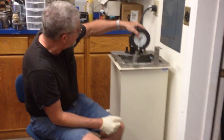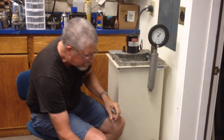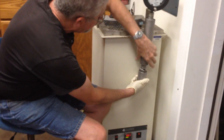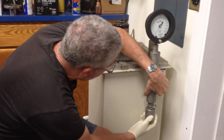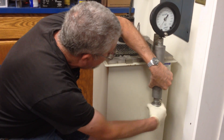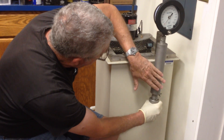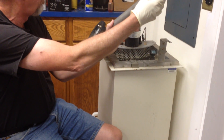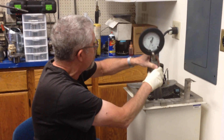We take the preheated test bomb out of the 100-degree water. The chilled fuel sample goes right in there. So there's air up top, fuel's down below. The first thing we do is agitate the fuel so it runs into the preheated chamber and begins the vaporization process.